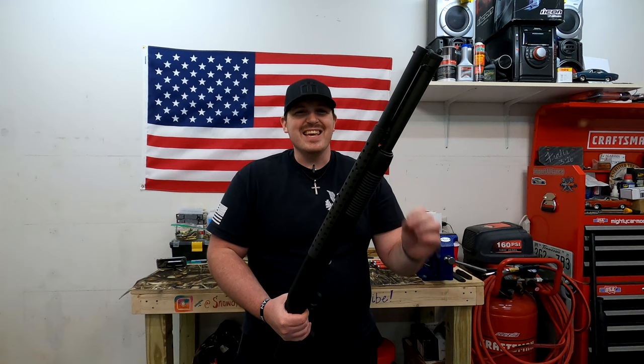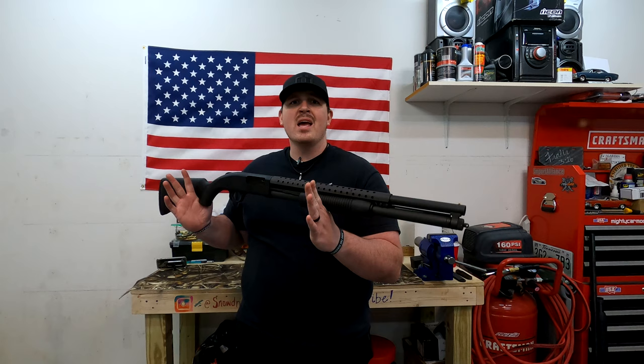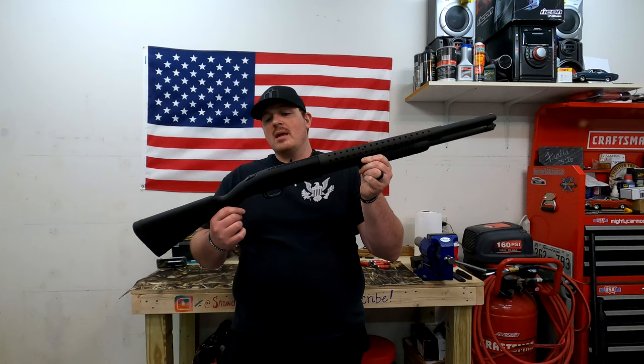The Mossberg 500 was developed in 1960 by the Mossberg and Sons company — that is 60 years. Wow, that is awesome. This shotgun is probably my second favorite shotgun. Let's just get that straight right now.